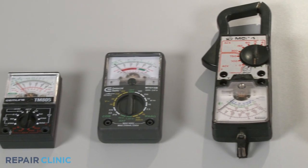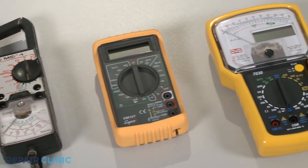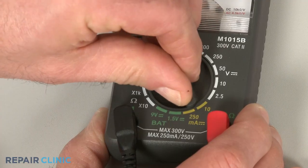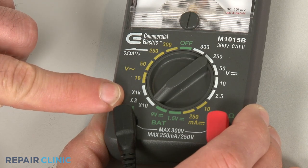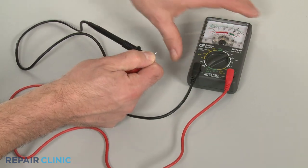You can choose from a variety of multimeters to perform a continuity test. When using an analog model, first rotate the range selection dial to the lowest setting for ohms of resistance. Then calibrate the meter by pinching the leads together while adjusting the needle to read zero.